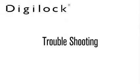Troubleshooting applies to all DK series models and A, S, and H security levels.